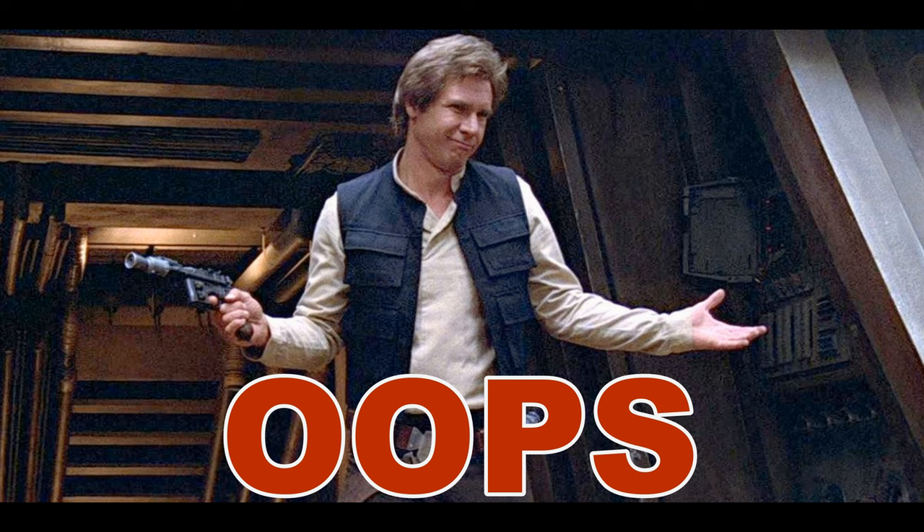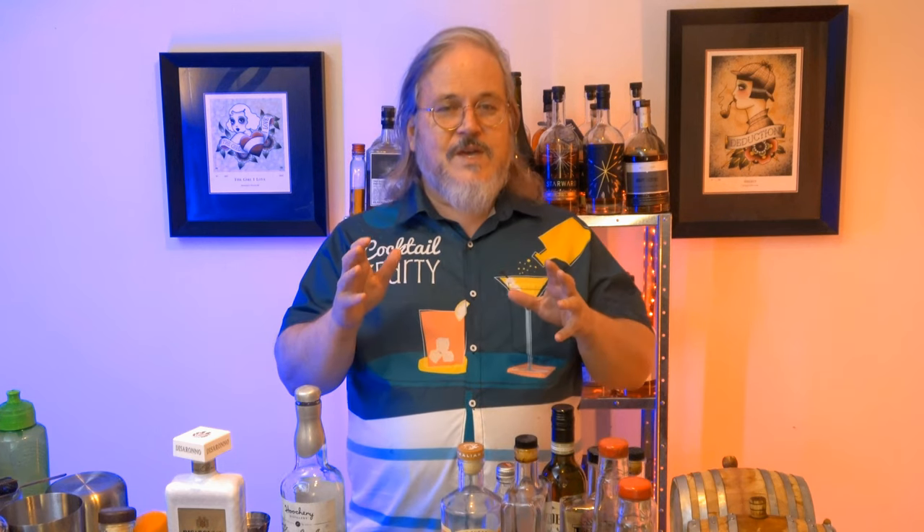G'day cocktail lovers! As we approach Star Wars Day — May the 4th, as in 'May the 4th be with you' — I think we should have some Star Wars themed drinks. I'm going to do three cocktails inspired by various elements of Star Wars, and I warn you ahead of time: there will be puns. The first one I'm going to make is a take on the classic gin sling.